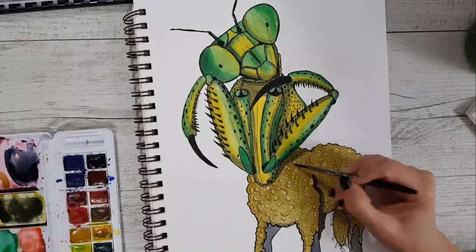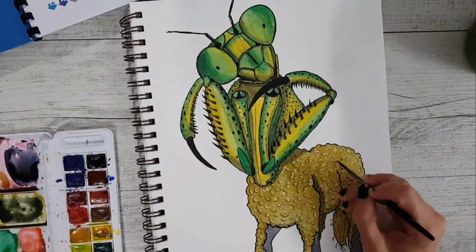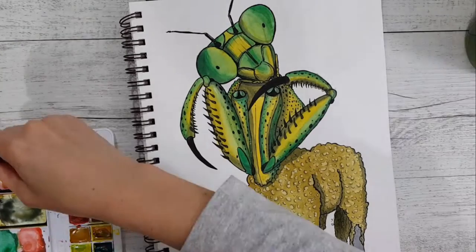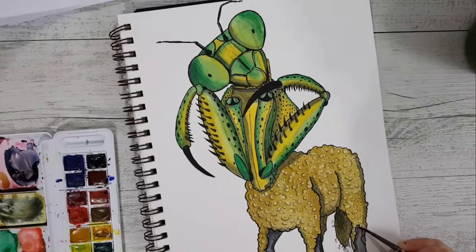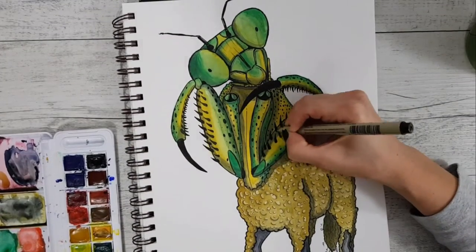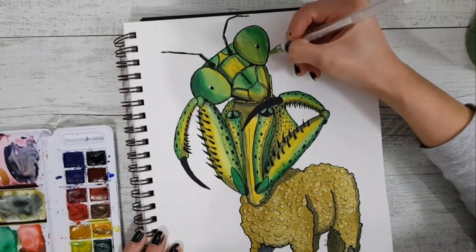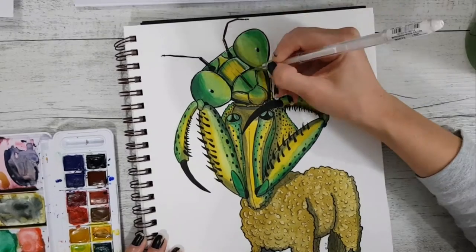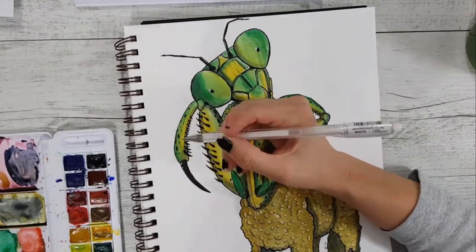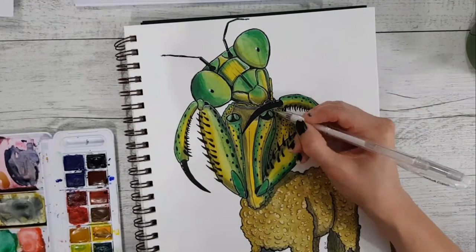I'm actually 100% happy with this piece. I love the way the praying mantis top came out — it's one of my best. He looks quite real, and I don't usually do really realistic stuff. I'm also happy with the sheep bottom; it's a plain illustration but it works. I've redeemed myself after making some really bad art recently. I'd been feeling disappointed with my work lately and this gave me a bit of a pick-me-up.